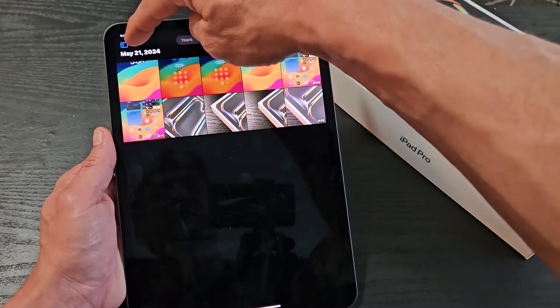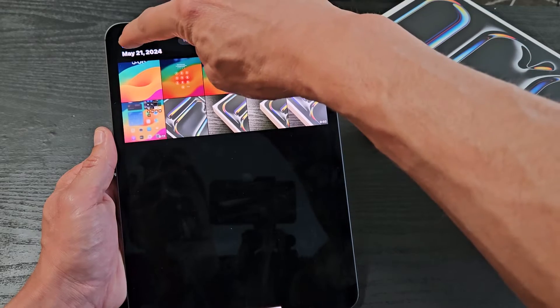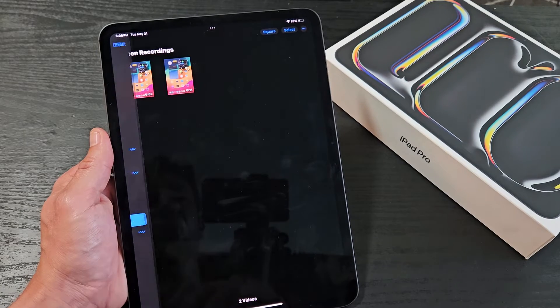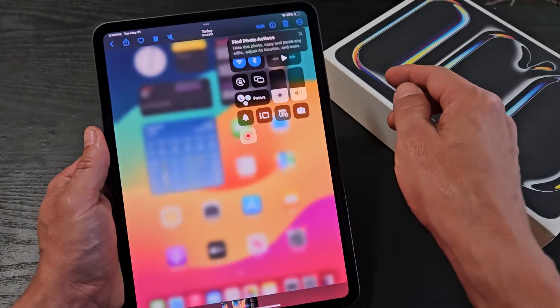If you tap on All Photos you can find it there, but an easier way is to tap that little blue icon in the top left. Then scroll down under screenshots and you'll see Screen Recordings. Tap on that and you can see the last screen recording we just did right here — tap on that.